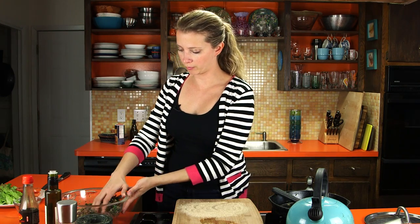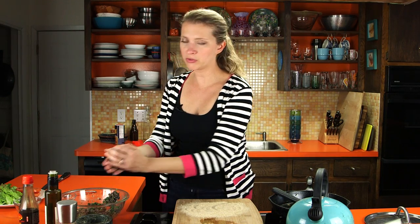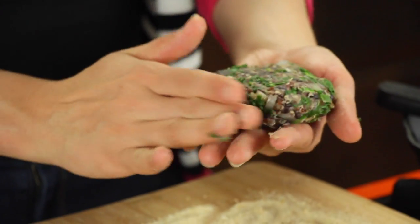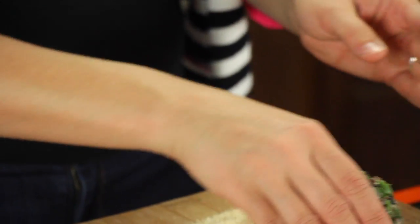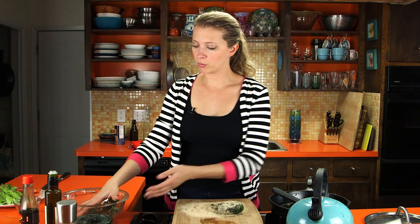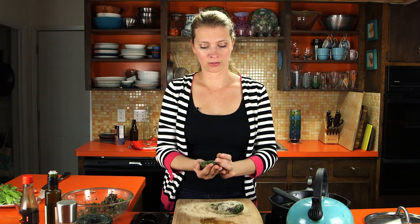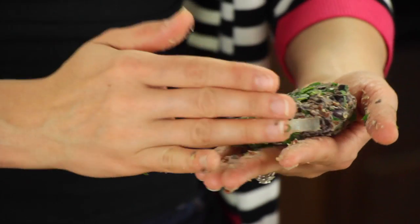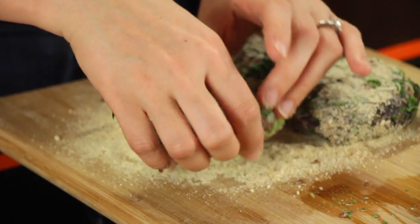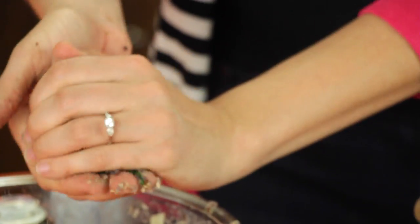Now we're going to shape this mixture into four patties — almost a cup of dough for each one. Just compress it into a ball and flatten it out, then dredge it in the crumbs. If you want, once they're dredged in crumbs, you can freeze them on a plate until frozen solid, then store them for later. When you're ready to cook them, just cook them like normal but add a few minutes to the regular cook time. If your dough is too dry, add a little bit of water, just a teaspoon at a time. If it's too wet, add a little more breadcrumbs — a lot depends on how dry those beans are at the beginning.